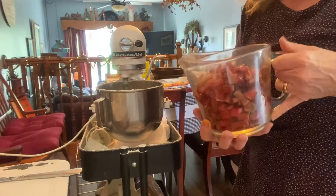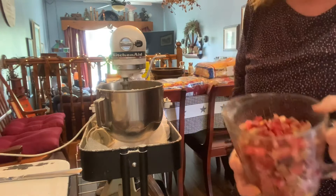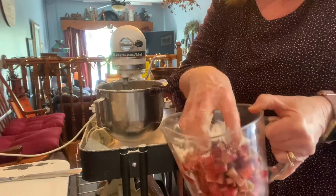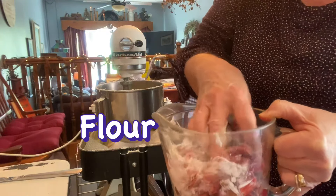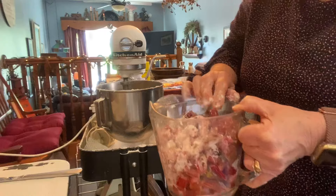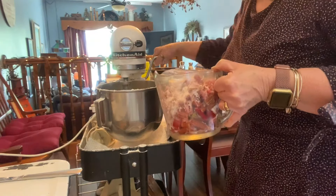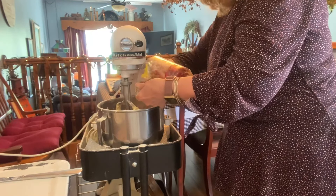Now I'm going to add my rhubarb. What I'm going to do is just dust a little bit of flour on my rhubarb, and then I'm going to add this to my batter — about three to four cups, whatever you have.